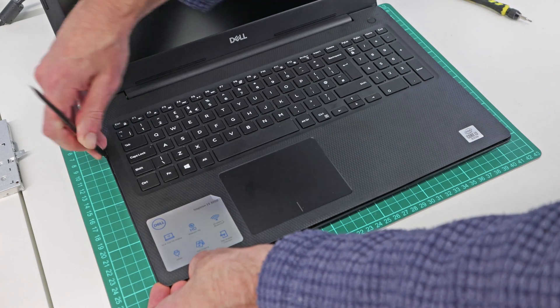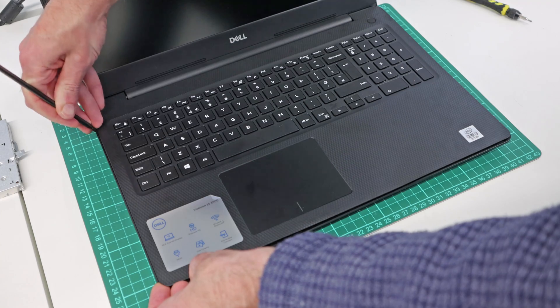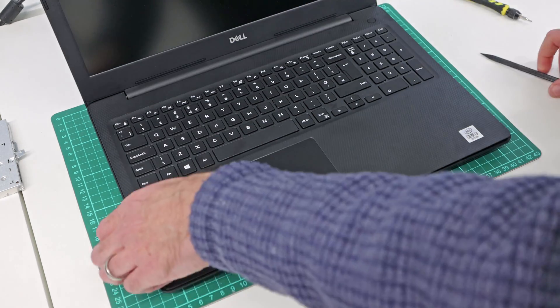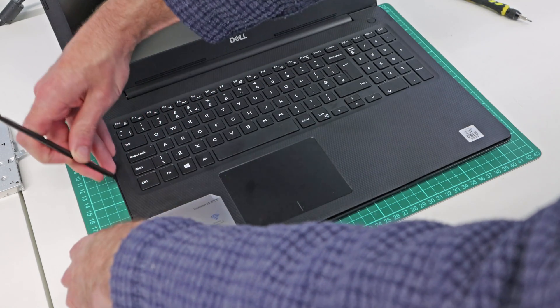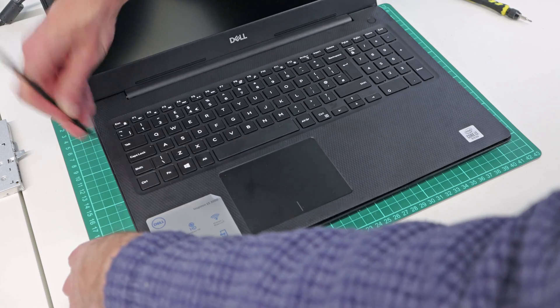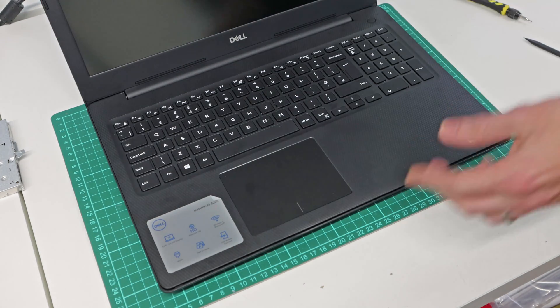You don't want to apply too much force — you just want to sort of press down so that you can hear those separate out. With as much of that done as possible, we will now close the laptop back over.